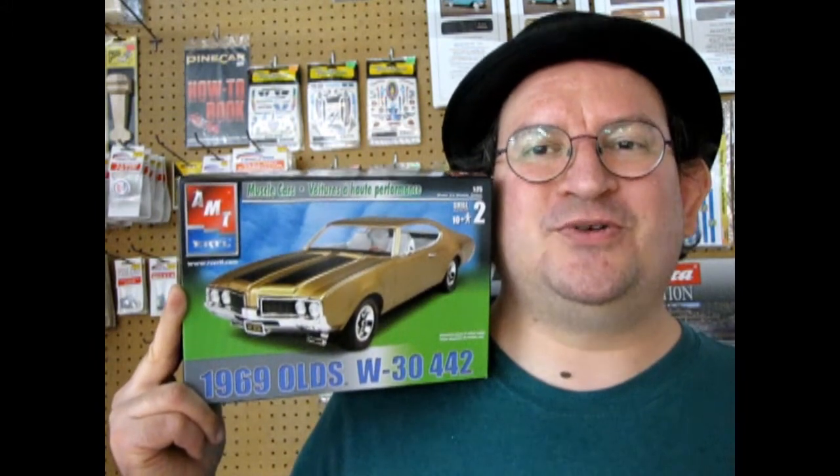Hello once again, Oldsmobile fans. I am your host Dr. Olds with a brand new model car video just for you. Today we're going to be looking at AMT Ertl's 1969 Oldsmobile W30 442. This is an amazing kit and one of the cars that I really love because I actually own a 1972 Oldsmobile Cutlass.